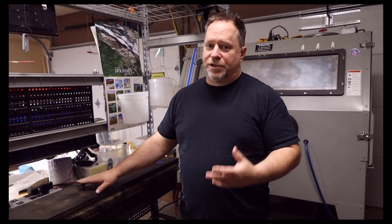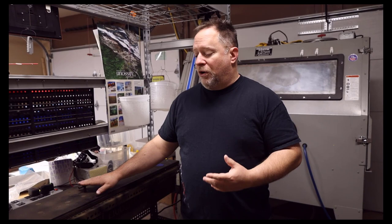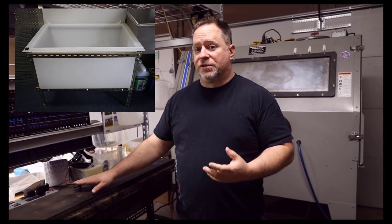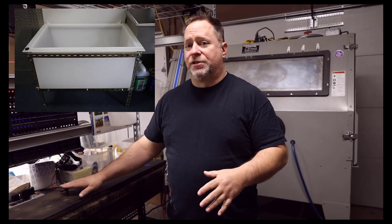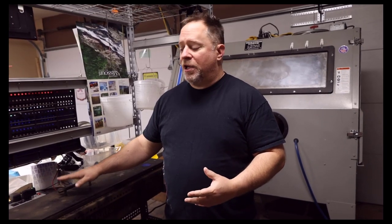Fill it full of Simple Green, put enough in to cover your projects, and soak them — you'll save hundreds of dollars doing that. Our new soak tank at our new shop is actually HDPE, custom built for us. It's an 80-gallon tank, and it's going to last us for years. We built a custom stand for it, but really just something that will cover your parts.